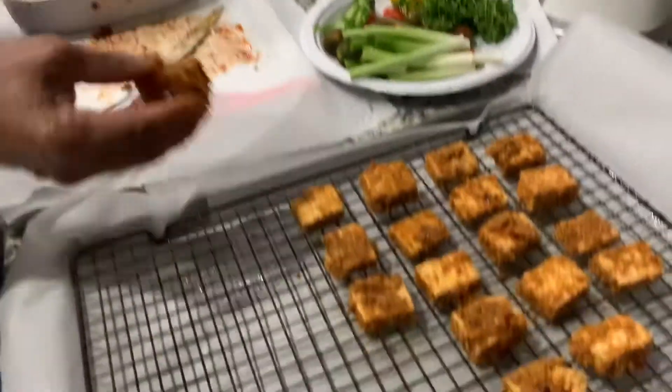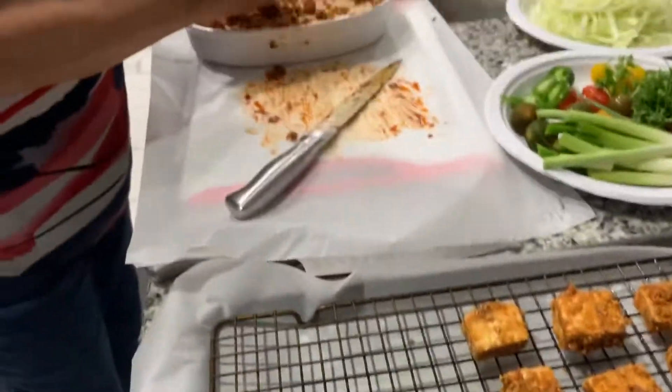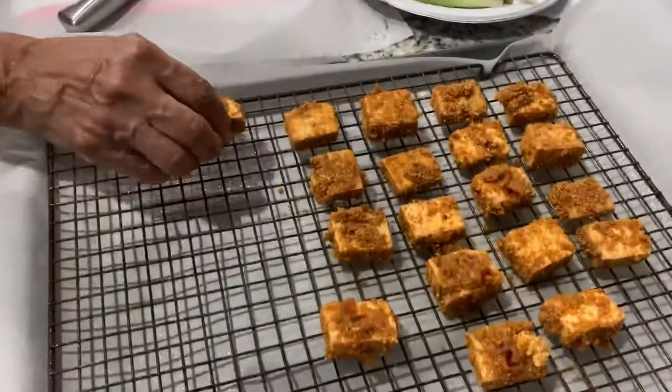We'll be using a lot of fresh vegetables, and we'll come back with the finished plate. Thank you for tuning in!